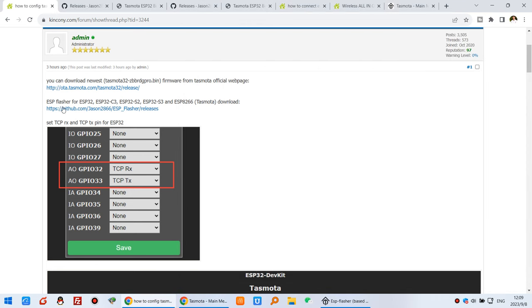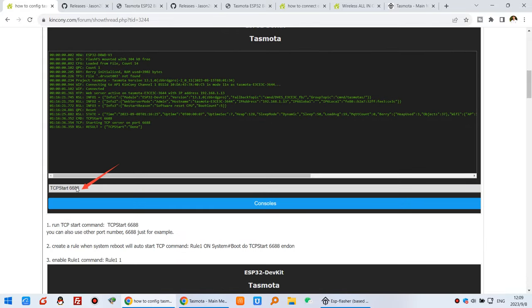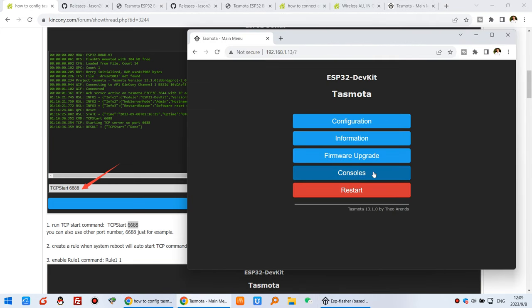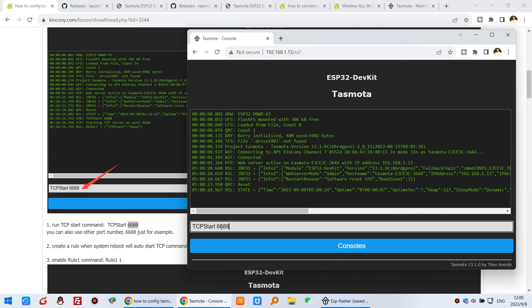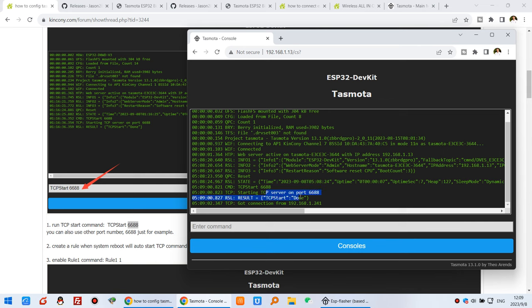Now we can go on. In Tasmota we need to start the TCP server, so we input this command in the console. Copy this command: TCP Start 6688 — this port number you can choose yourself. Click the Console, paste the command TCP Start 6688, and press Enter. You can see the TCP start has completed and it has begun working.